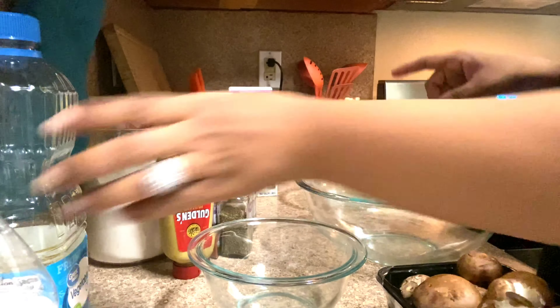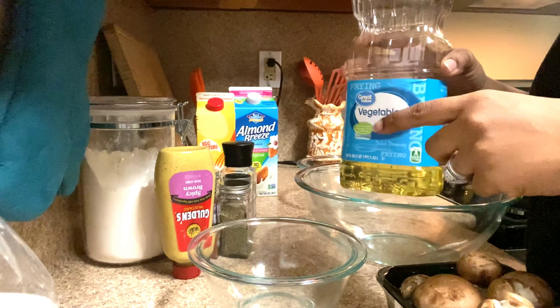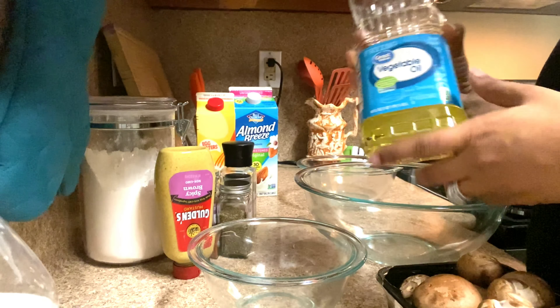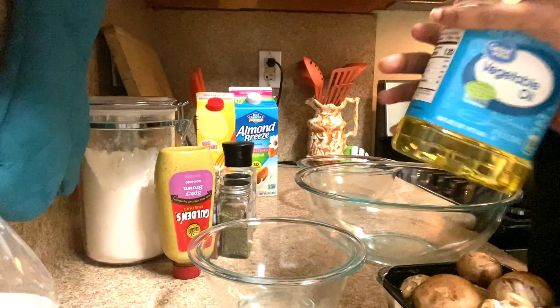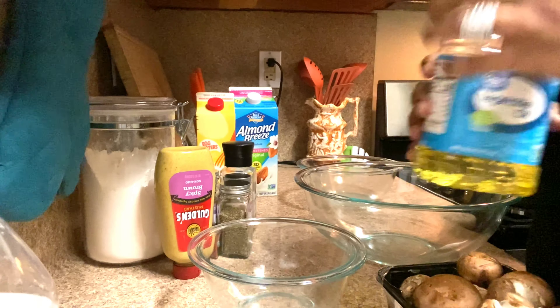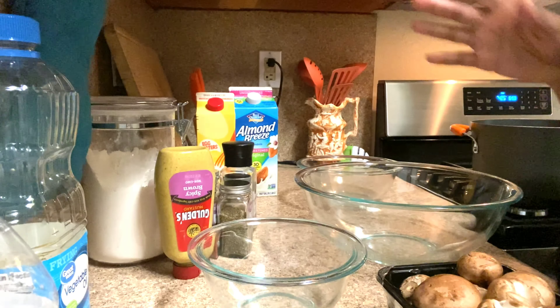I'm going to turn my oil on now. I'm using vegetable oil, but I'm going to use some oil I've already used once before because to me it adds more flavor. I'm sure you could probably fry in canola, but I use vegetable. If you have a frying oil of your choice, use it — that's fine with me.